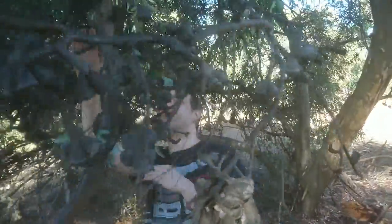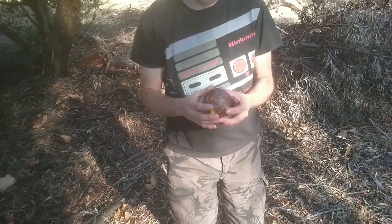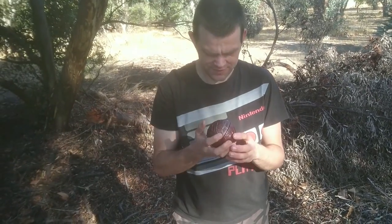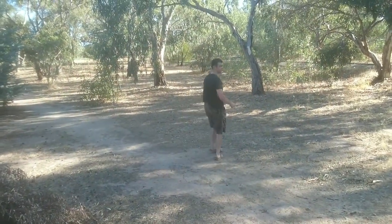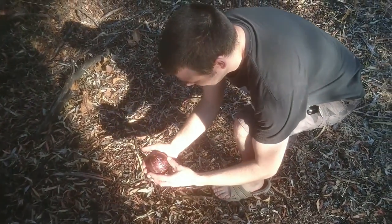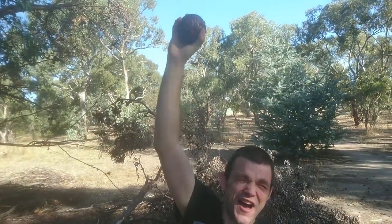Oh look here ladies and gentlemen, look what I've found! Oh it's an apple. I'm hungry at least. I can't eat this. Wait a minute... it's the treasure — it's the Apple of Eden! Yeah, I found it!